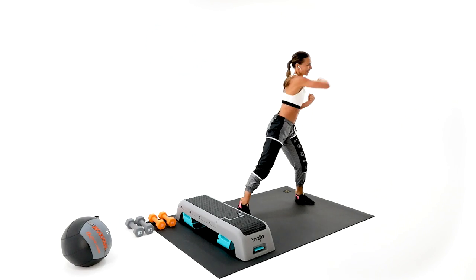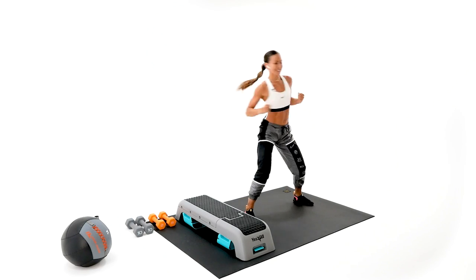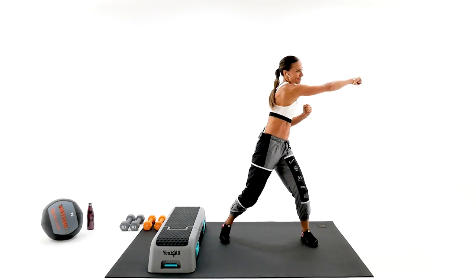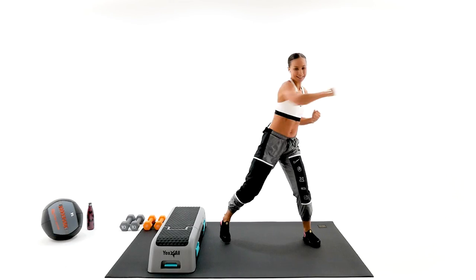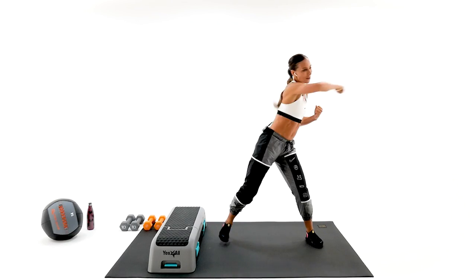All right, together — come on! Punch it, punch, punch, punch. Nice and strong, push it. You've got eight, seven, six, five, four, three, two, one.